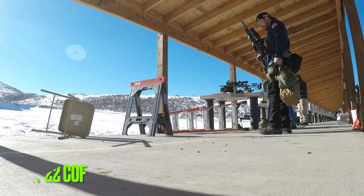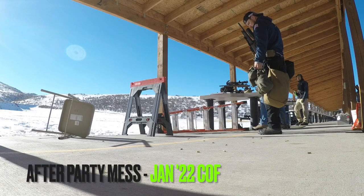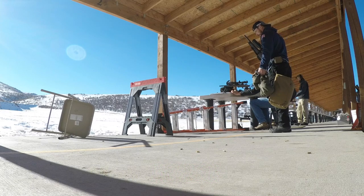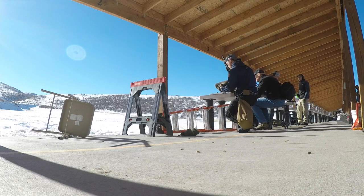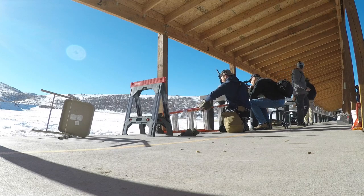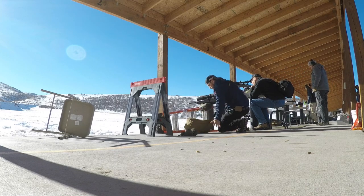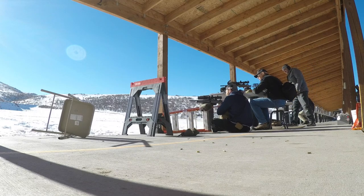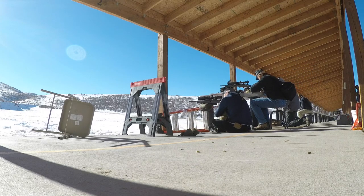In this stage, having those two targets at 88 yards — the four inch is very doable, should be a pretty easy hit. That one and a half inch, that's where the challenge lies, especially shooting from these five different positions. The three on the ladder are going to be similar in the way you approach them.